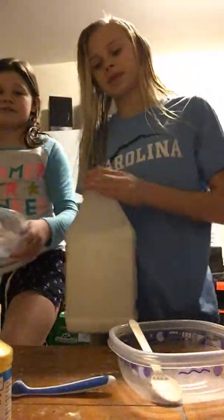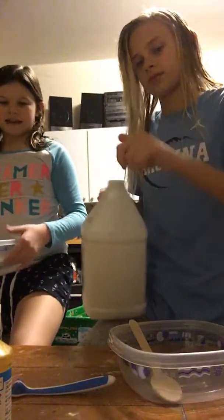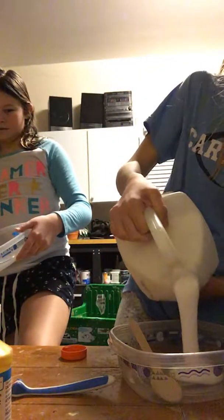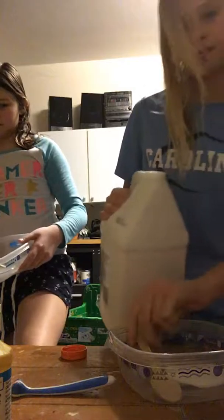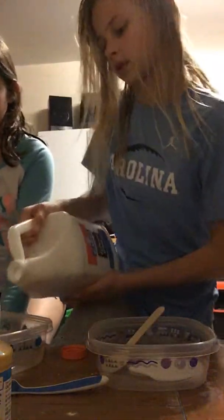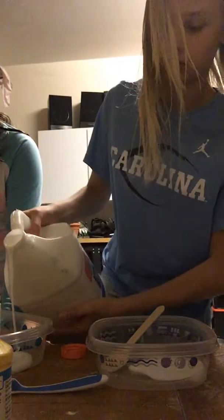So first we're going to pour our glue. Which one are you gonna put in? I don't know. Is this your second gallon or your first gallon? My first, I think. Okay, I'm gonna take my spoon out. So we're putting our glue in.